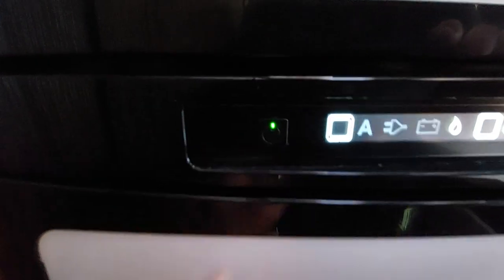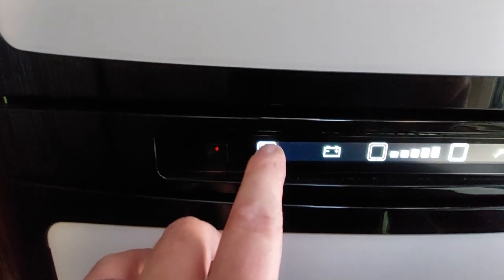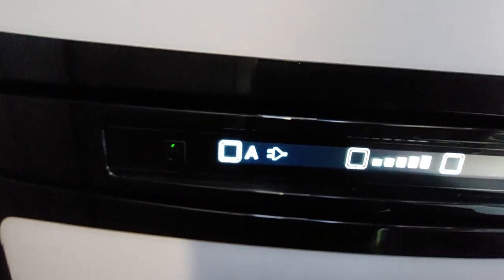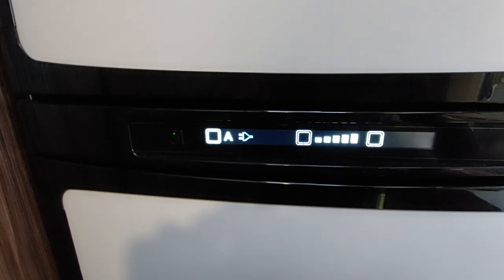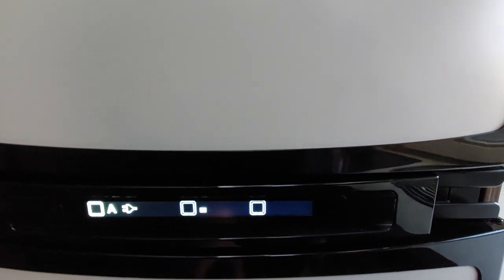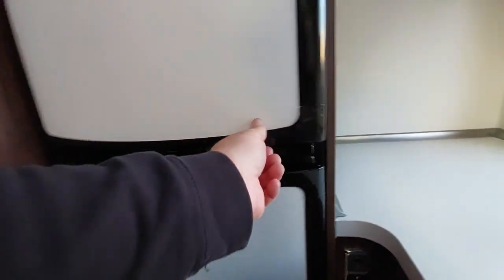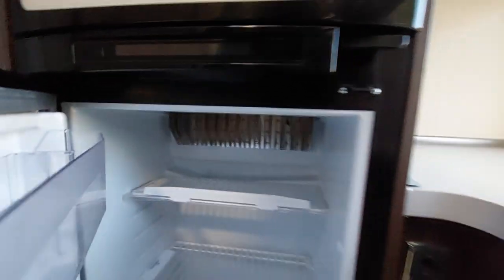Behind that we have a microwave which is mains-operated only — it will not work if you're not hooked up to mains. Below that we've got the fridge. To turn it on, press the button and you'll see a little LED. You can then select gas, automatic, mains electric, or battery — battery only works when the engine's running, gas only when the gas is on, and automatic will see the strongest source of power. If you're not hooked up to mains, the engine is off and the gas is off, it won't connect to anything. The next option is how cold you want the fridge and freezer, and the third option is a blower that circulates air around the fridge. You've got a separate freezer — just pull down to open. When you're ready to turn it off, press and hold that button.